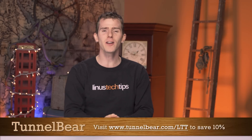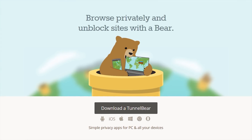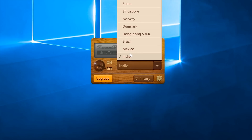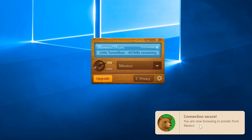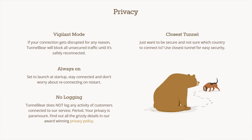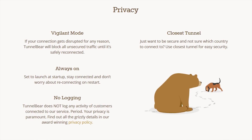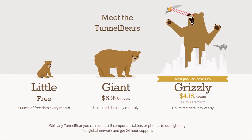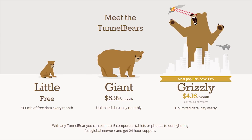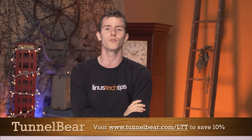TunnelBear is the simple VPN app that makes it easy to browse privately and enjoy a more open internet. All you gotta do is hit the little button after you install the program, and your connection is encrypted — your internet provider, advertisers, and anyone else looking to track you will have to deal with TunnelBear's top-rated privacy policy that does not include data logging. Try it free with 500MB and no credit card required, or save 10% on a year of unlimited data at TunnelBear.com/LTT.